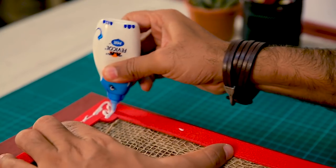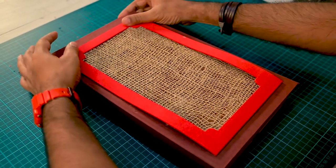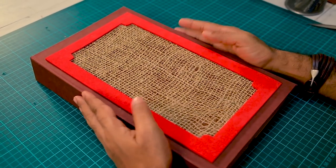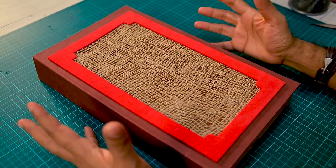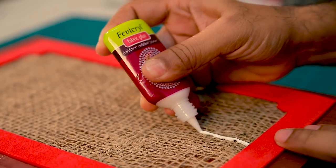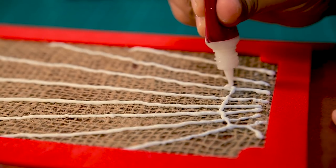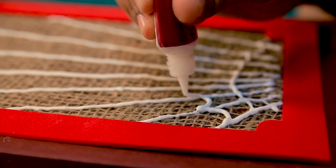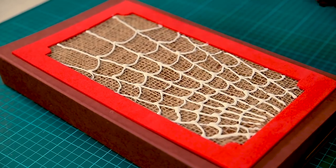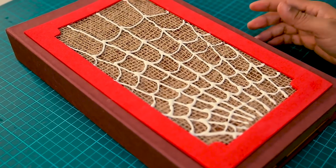Now let's give this a more mystical or scary look. I am going to use some fabric glue and make a spider web on this. The spider web is ready — looks pretty nice. We can keep this aside for drying.